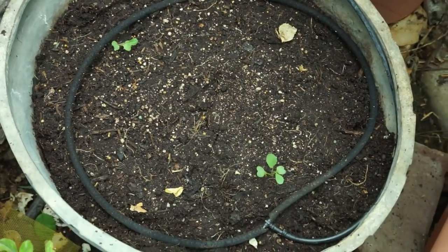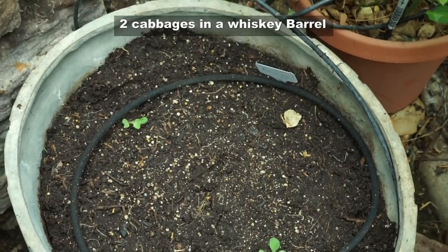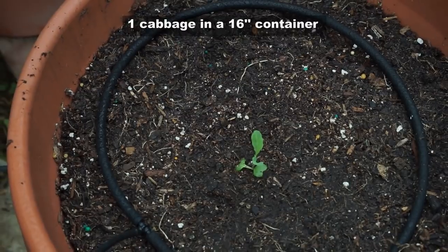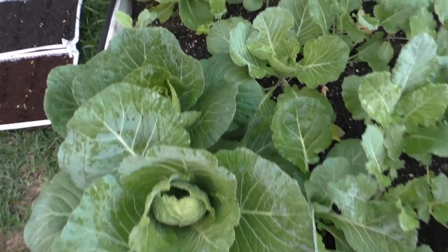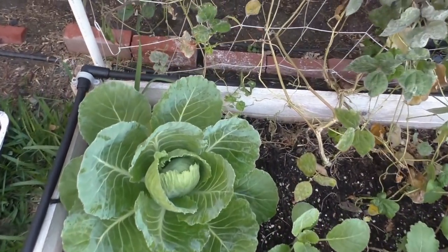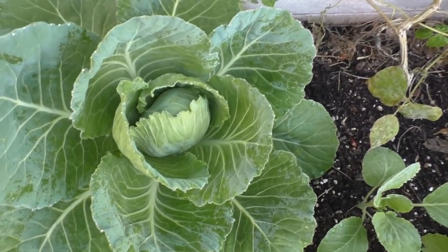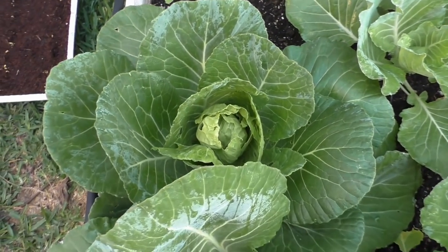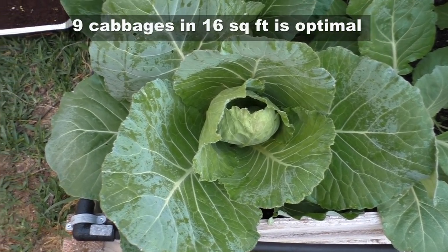Once the seedlings emerge, you can grow up to two seedlings in a container of this size, or if you're using a 16-inch container I would advise growing just one plant per container. If you plant the seedlings too close you will end up getting smaller heads of cabbage. If you're growing in raised beds, I would advise growing about nine cabbages in a four by four foot bed.